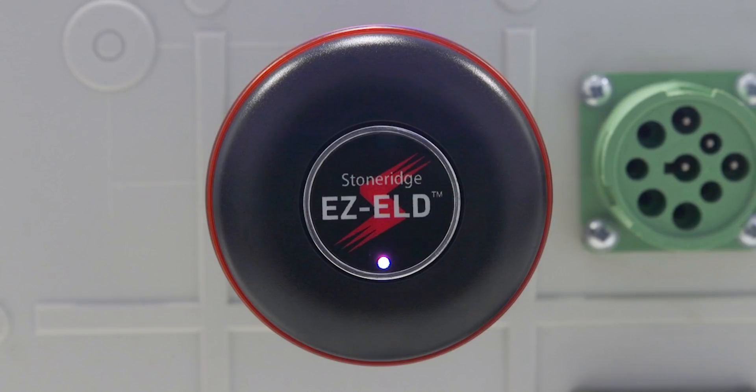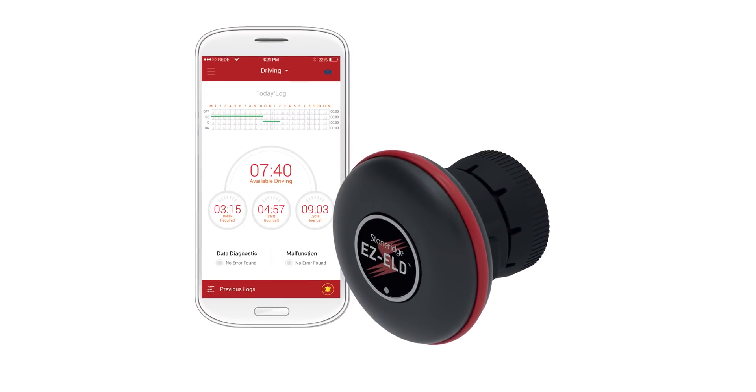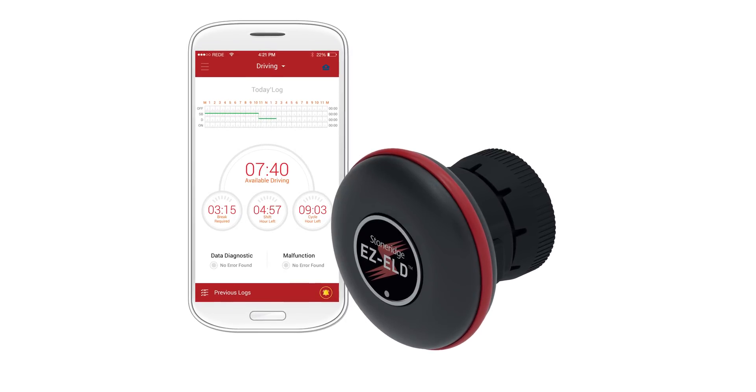The light on your EZ-ELD should then change to white for Android and blue for Apple. Now that you have successfully paired your smartphone or tablet with the EZ-ELD, you are now ready to create your driver account.